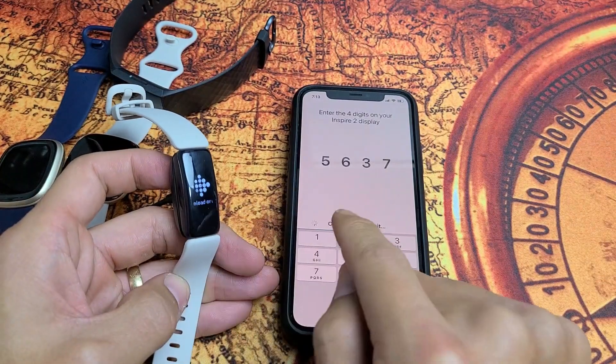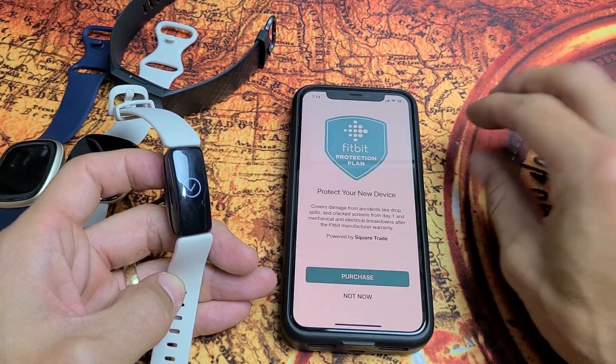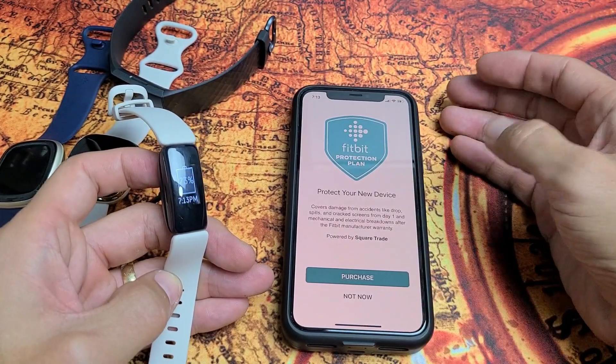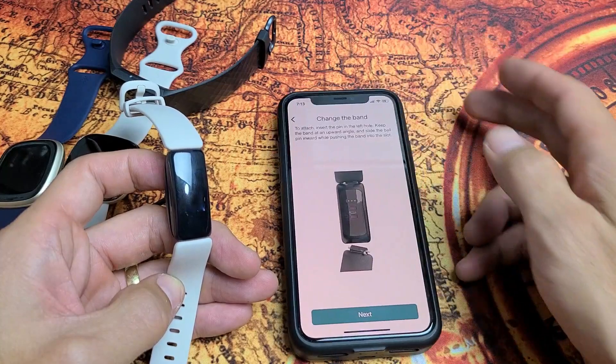If the Bluetooth forget step didn't work, the last resort would be to uninstall the Fitbit app completely, reinstall it, log back in, and then try to connect and pair again.